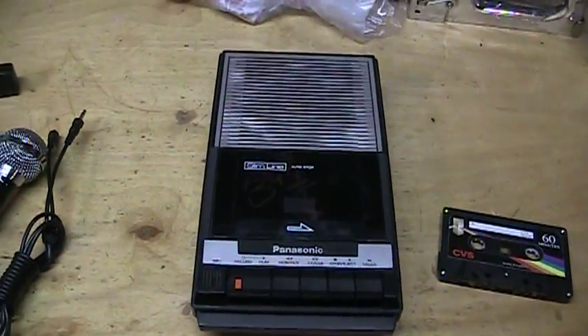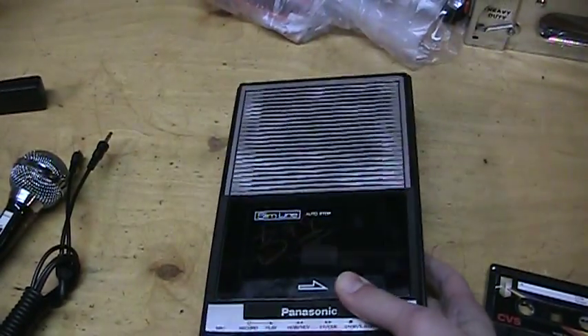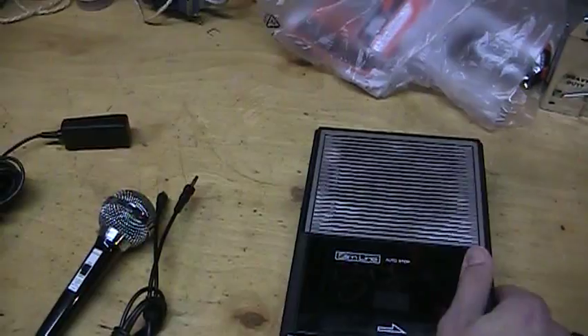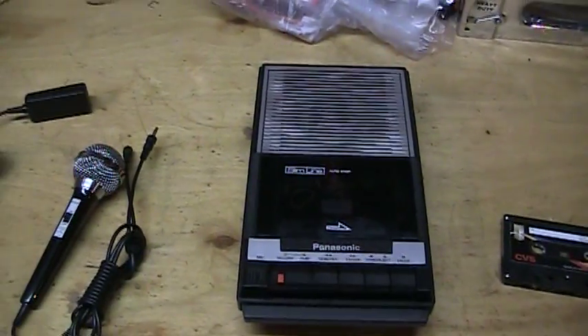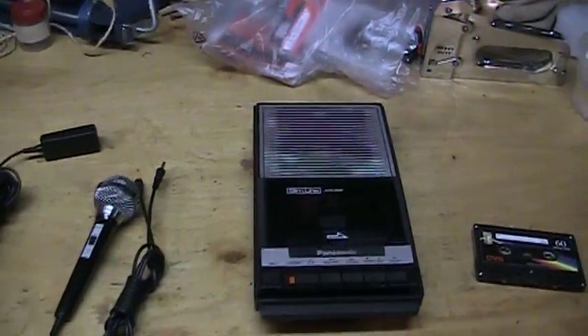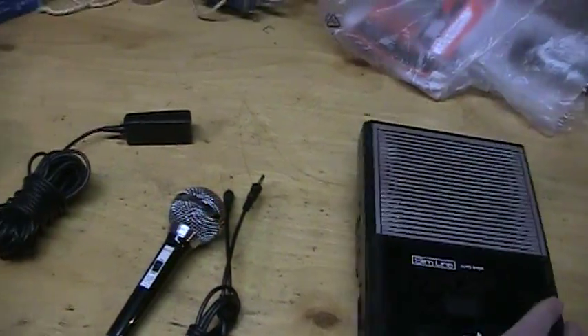I just picked up this cassette recorder at the thrift store for $3.99. It's a Panasonic Slimline. They also had a GE there, but it's pretty similar to the one I have. And I know GE loves to be DC biased, so I passed on that one. So this is the Panasonic.